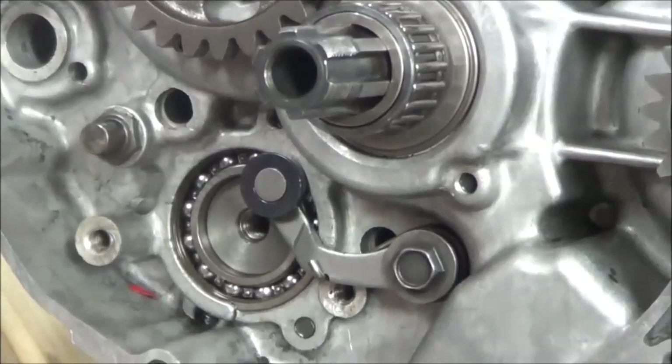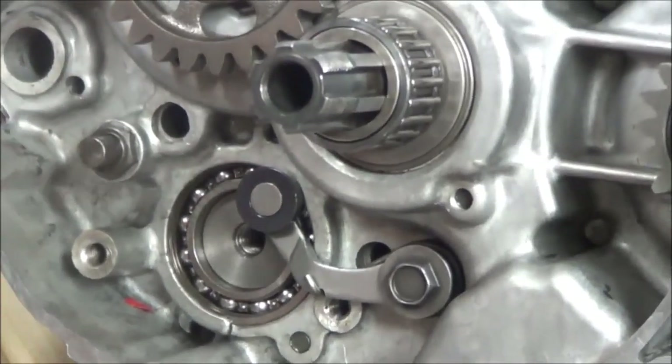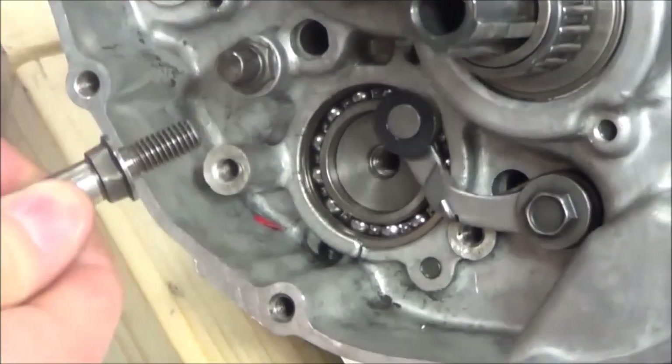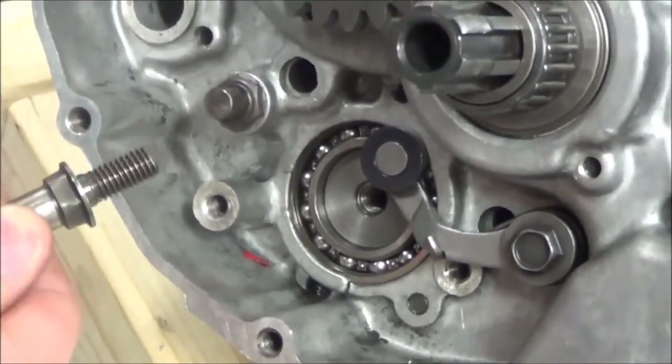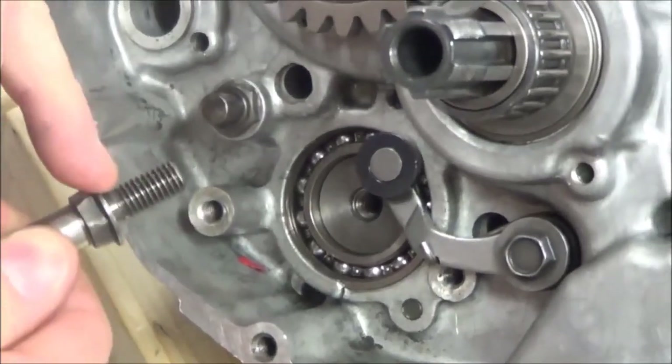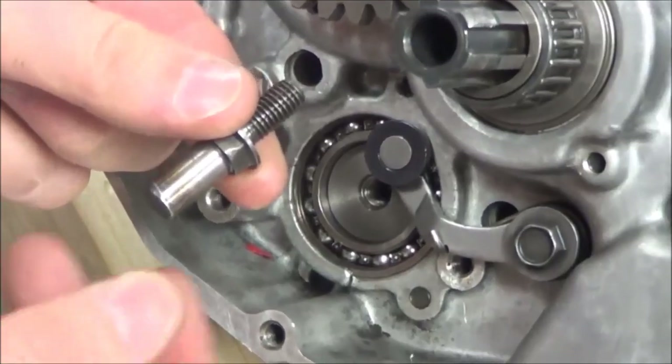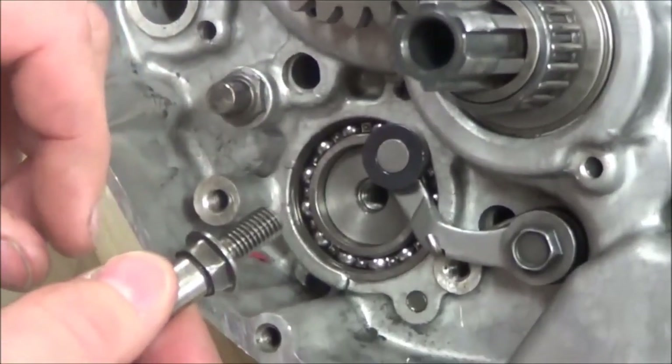Good time for review — what do you have to do to these threads, internal and external? Clean and dry. Clean, dry, and then you apply your Loctite. This one here for sure is a Loctite-able fastener. This is very common that you're going to apply Loctite to this.